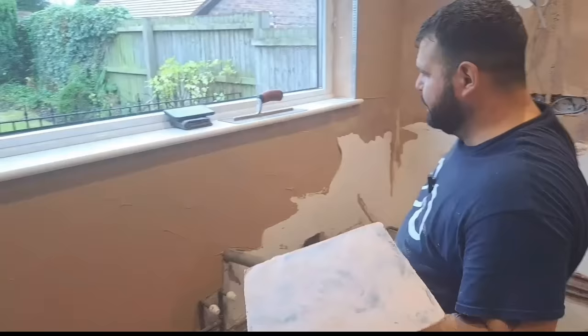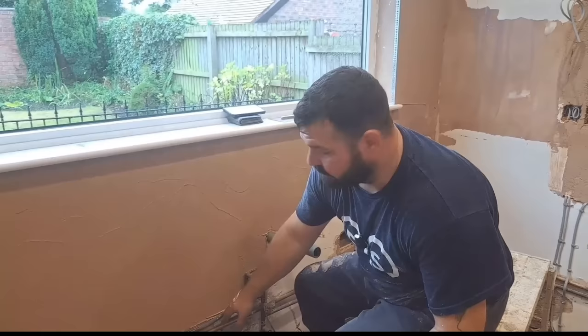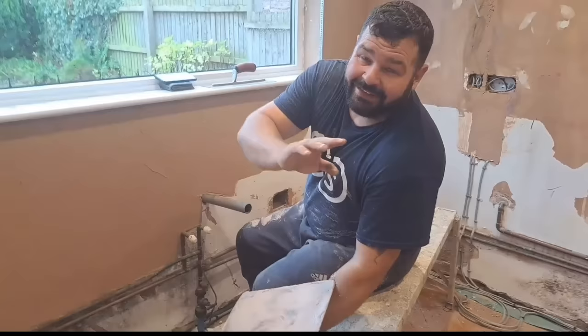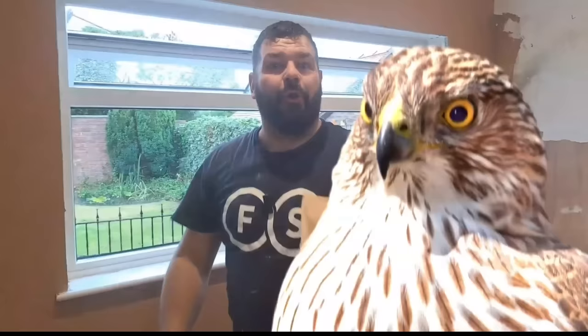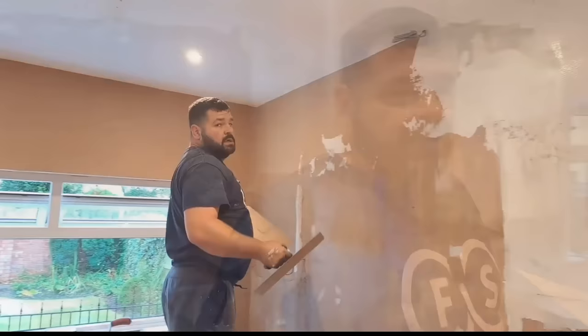This section of the kitchen is going to have worktops right around here, so everything from there down isn't seen. You'd say, why are you going all the way down to these pipes? No one's going to see it. But it takes me literally no longer and only a hawk's worth of material to do it. When the customer comes in or the kitchen fitter and sees it all looking absolutely gorgeous with no old walls showing, it just looks better - and it literally takes me no extra time.